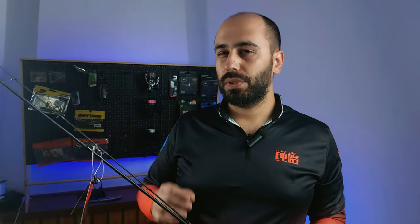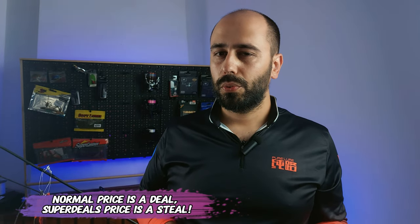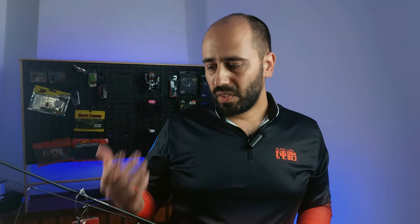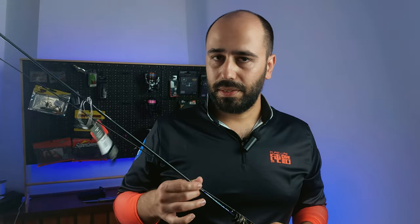I had my sights on this rod because from time to time some models appear on super deals at 60 euros, which is great for me. The normal price on this rod ranges from 100 to 120 euros, but sometimes certain models pop up on super deals.